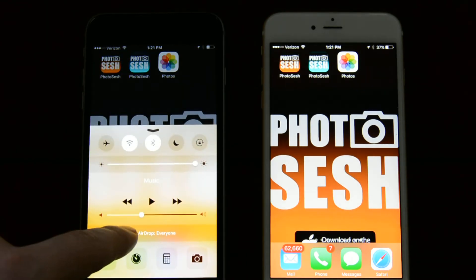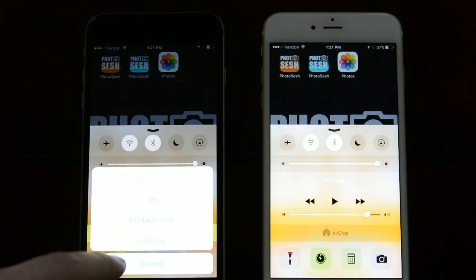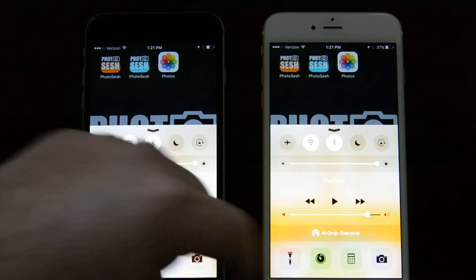First, let's turn off AirDrop. I like doing that because it acts almost like a reset, since sometimes there are glitches. Then we bring it back to Everyone — AirDrop Everyone.